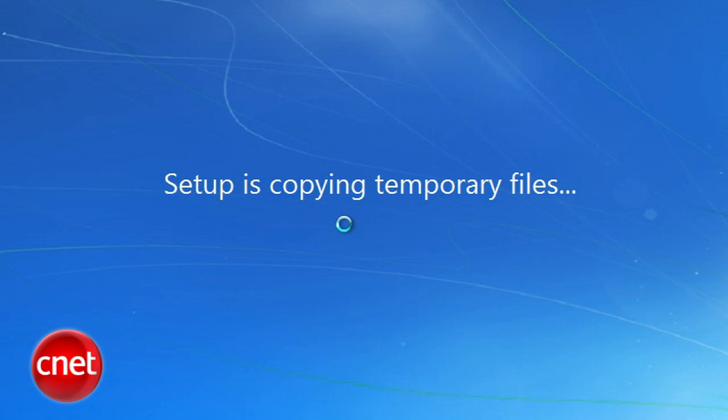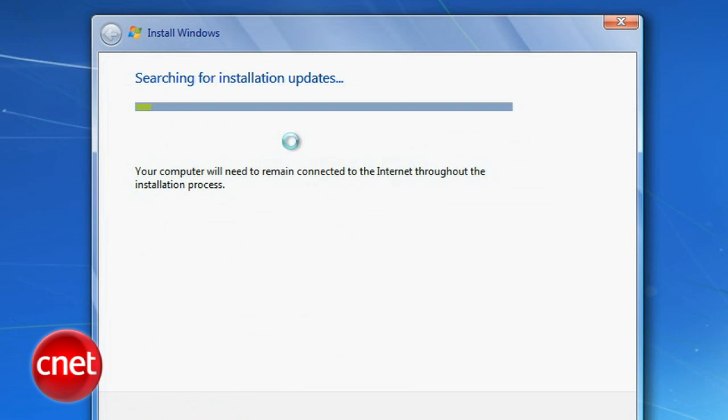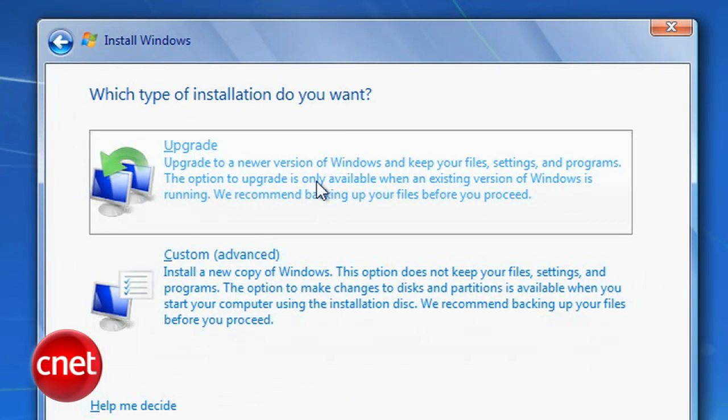Windows 7 will begin copying temporary files and start the install. It'll first ask you if you want to go online to get the latest updates — I recommend you do it, it could save you some time later. Then agree to the terms, which you have fully read and understand.